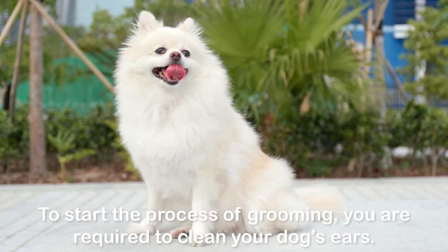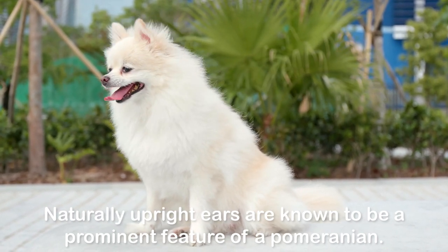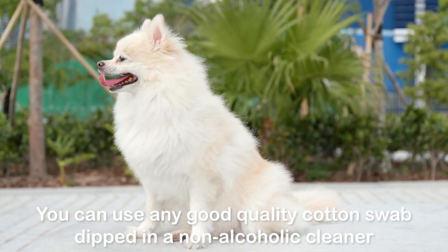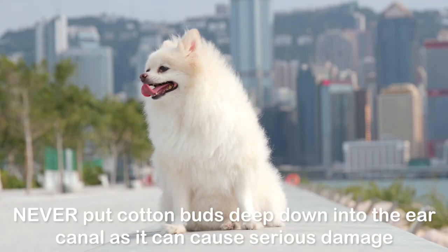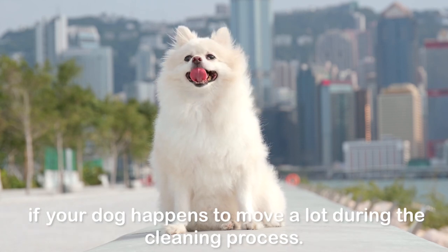Naturally upright ears are known to be a prominent feature of a Pomeranian. You can use any good quality cotton swab dipped in a non-alcoholic cleaner to gently clean the inside area of the ears. Never put cotton buds deep down into the ear canal, as it can cause serious damage if your dog happens to move a lot during the cleaning process.